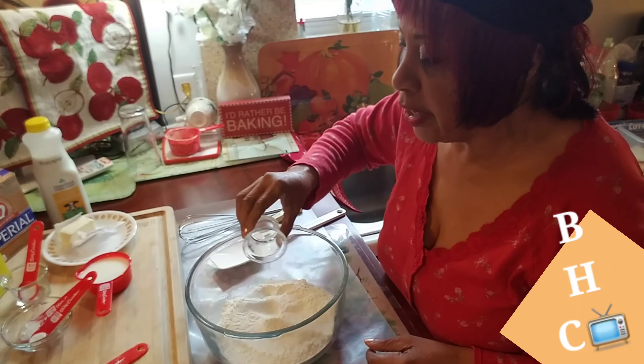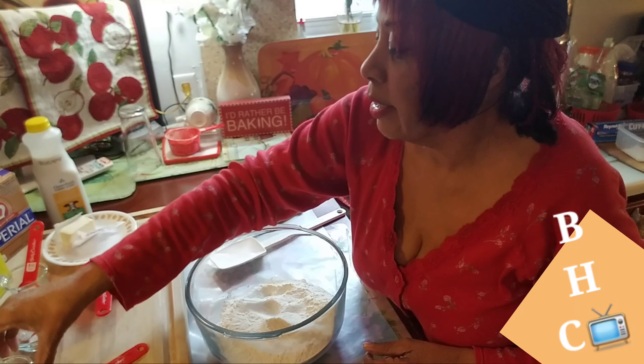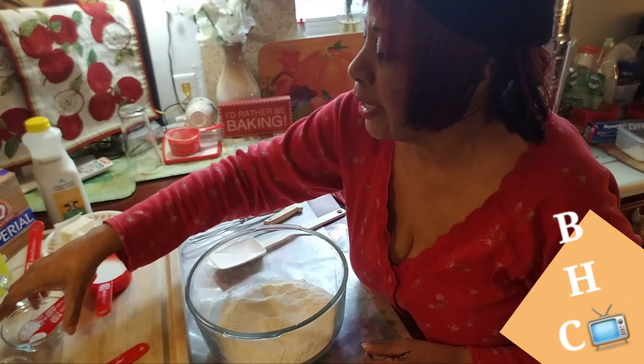If you want to see how I made these biscuits, you might want to stay tuned on the Bonnie Hawkins channel. God bless you all.